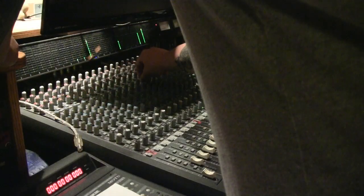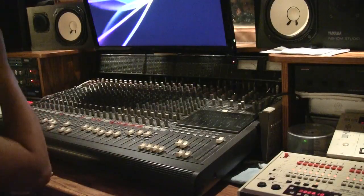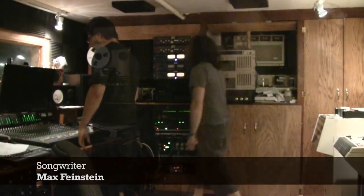I quickly realized it would be impossible to do all the mix moves without a second set of hands. So I called in Tony Caggiano, one of our songwriters, to help with the process throughout the rest of the summer. Together, we mixed most of the remaining 16-track songs. Max Feinstein also came in to help out on his song, Walking Wounded. If it wasn't this fun, we wouldn't take it so seriously.